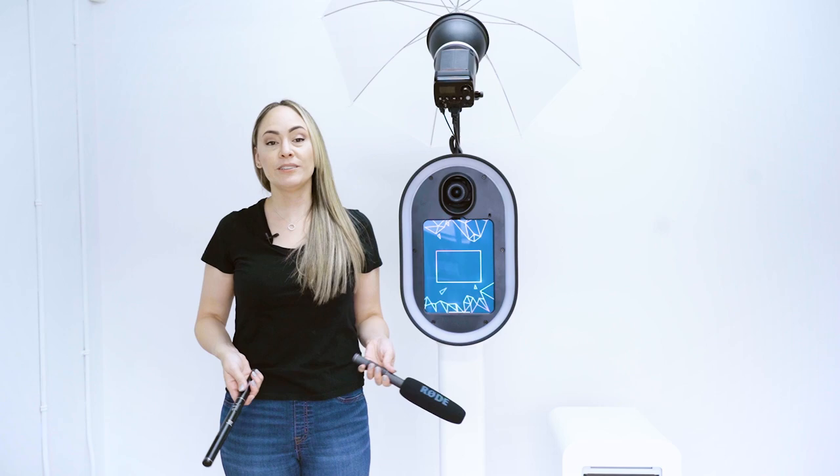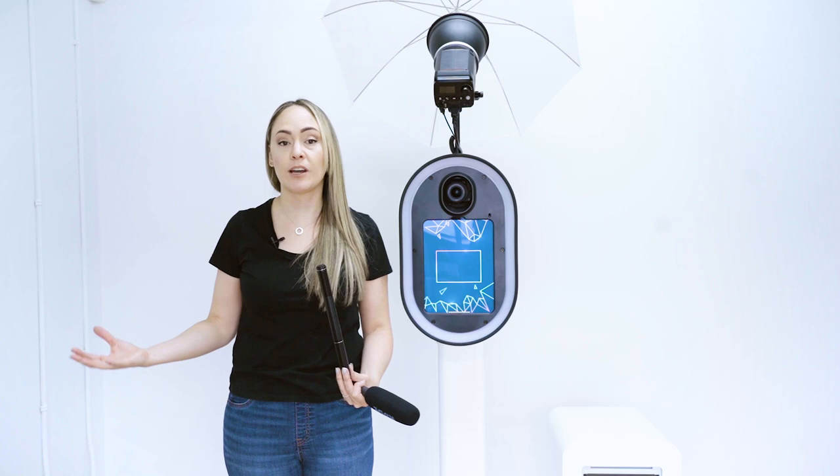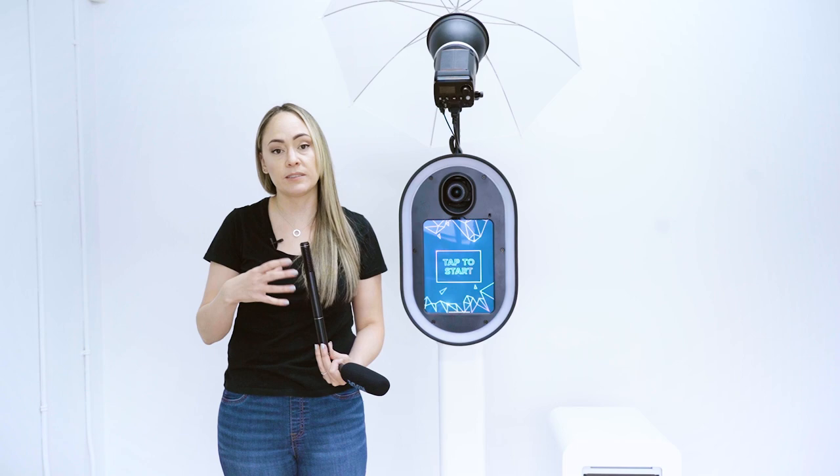When shopping for a microphone, look for something described as unidirectional, which means it only picks up sound coming directly to it rather than everything around it. This is important because most of the time you'll be in a loud area, and you don't want to pick up more background noise than the sound of the person you're trying to record.